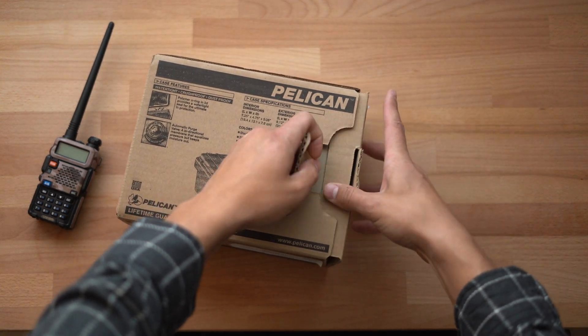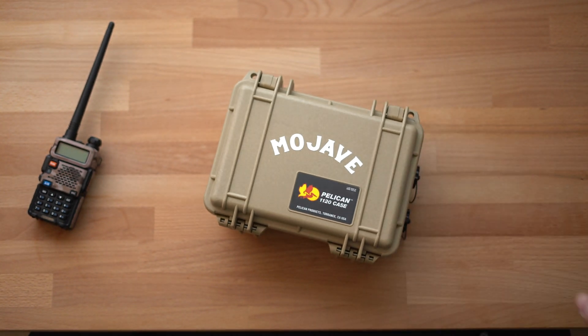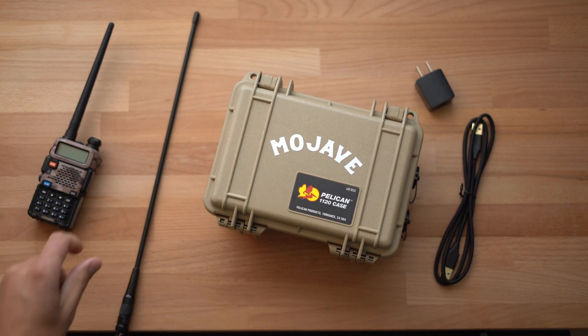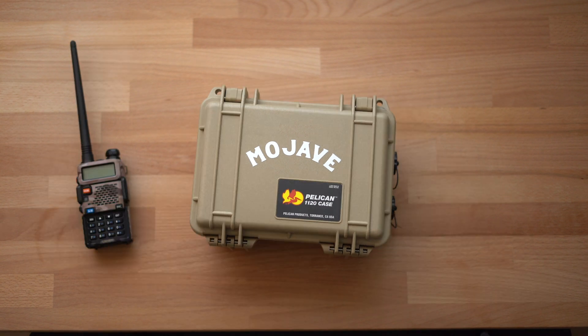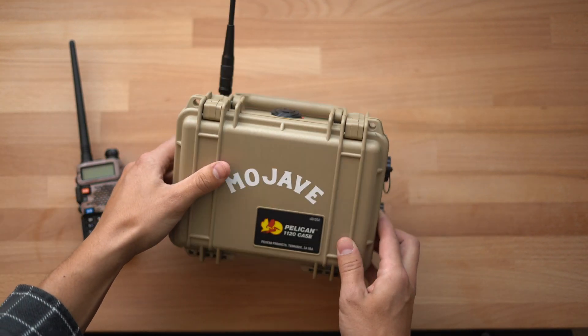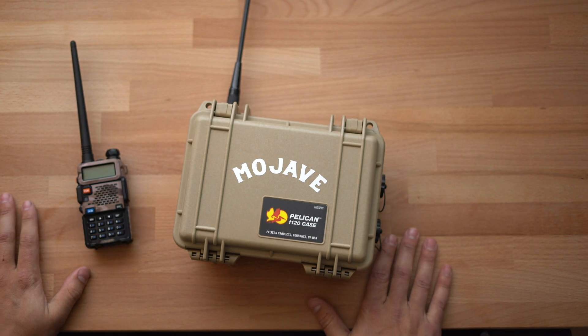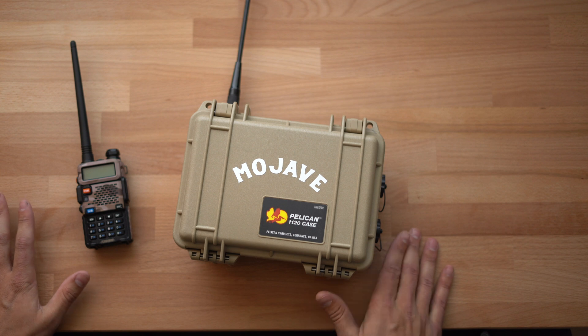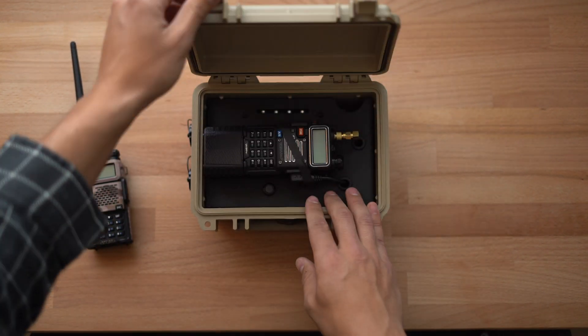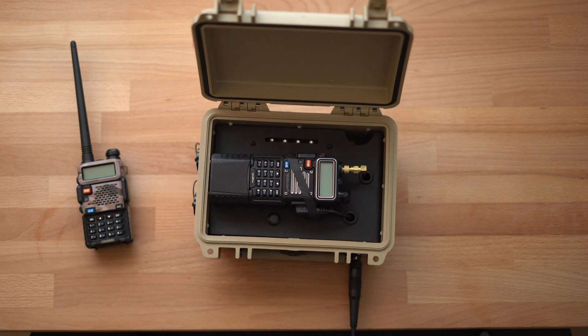Let's go over how to set up and use your Lunchbox. In the box you'll receive the Lunchbox repeater, a charging cable, a charging base, and your antenna. To get started, connect the antenna first — you always want to connect the antenna before turning on the Lunchbox, because transmitting without an antenna can cause damage to the unit. Once your antenna is on, flip the case around, open the lid, and inside you'll find a Baofeng UV5R radio.